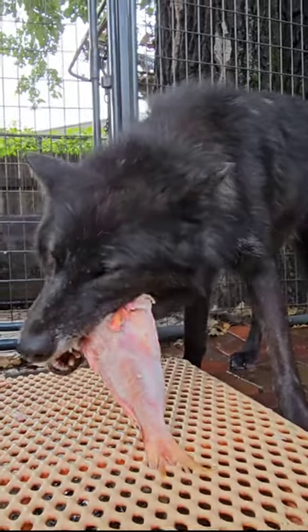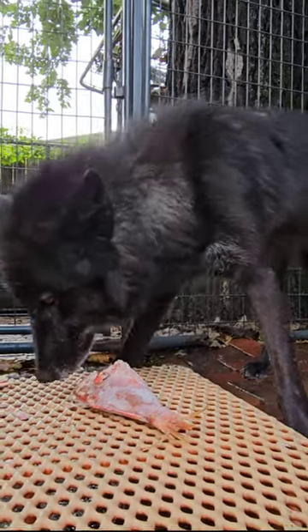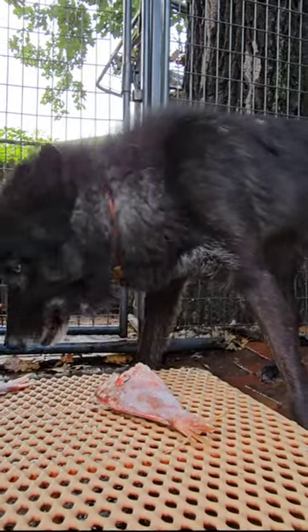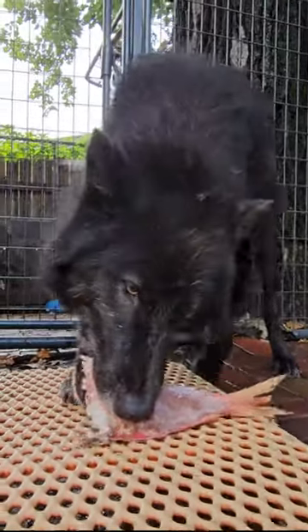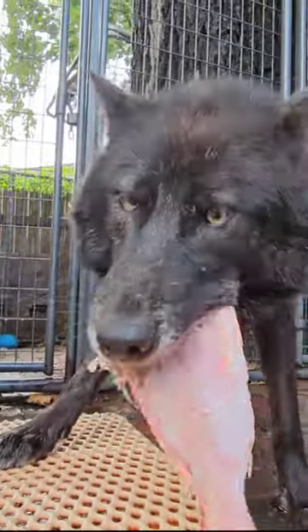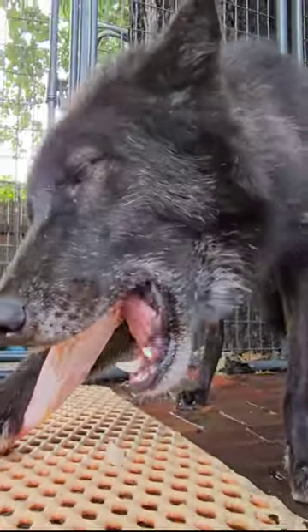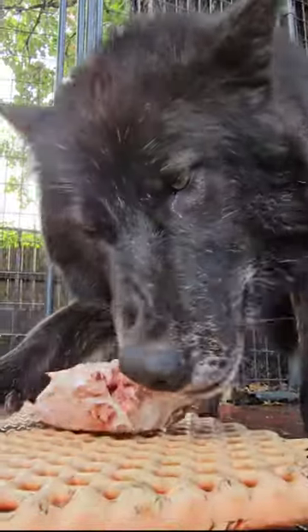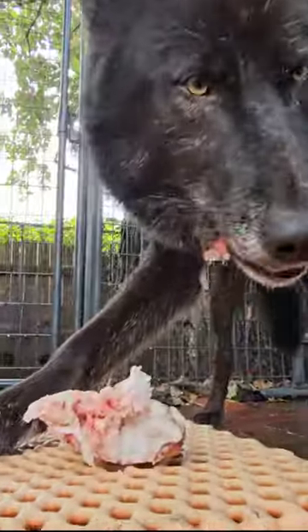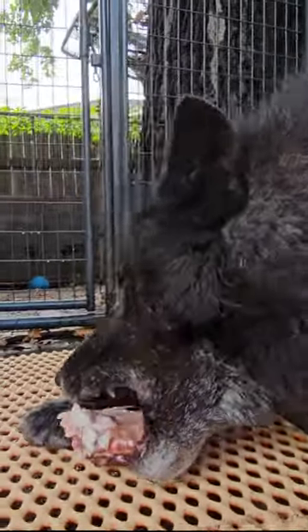People are also susceptible to that parasite, so you don't want to eat raw salmon without it having been frozen for that long first, if it's from the Pacific Northwest.